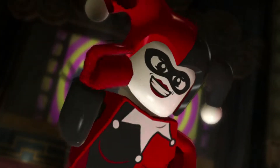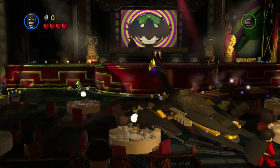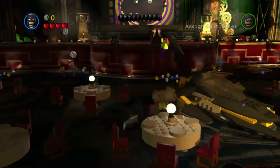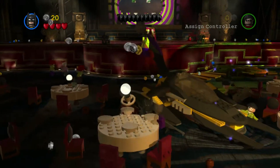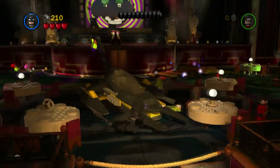Alright, welcome everyone. This is just a quick audio video test. I'm using my new recording method. As you can see, this is LEGO Batman, and I'm going to try to see how syncing audio and video is going to work out with this new method.